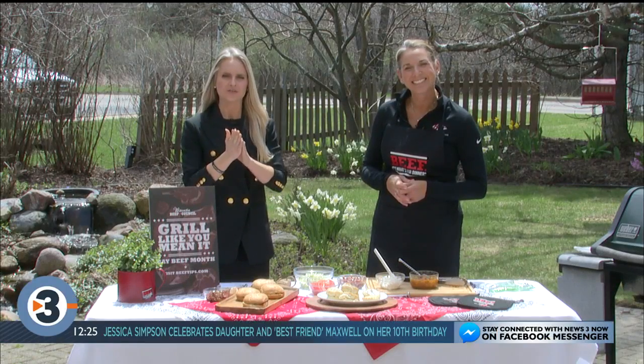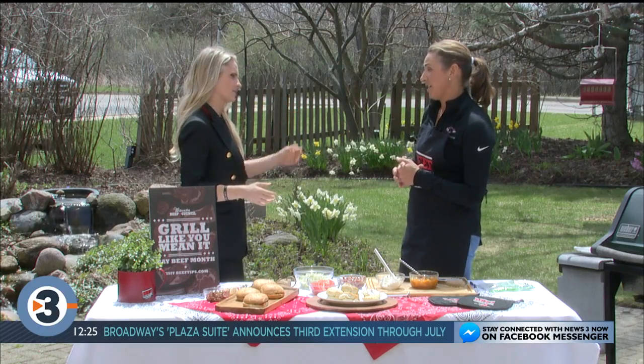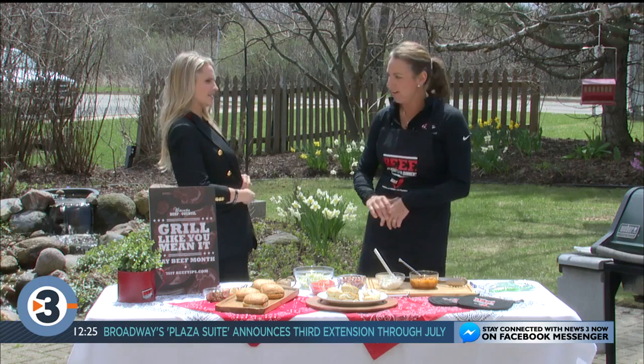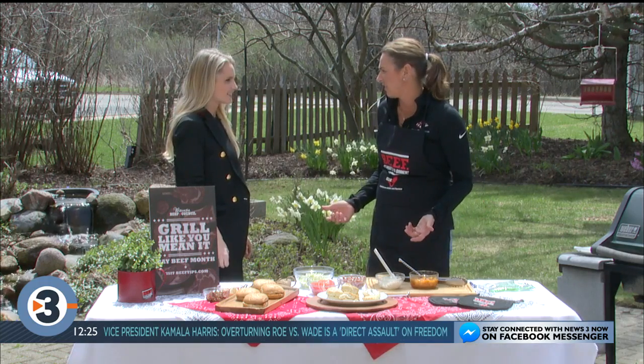Welcome back. We are here with Angie Horkin from the Wisconsin Beef Council talking all things grilling. What a perfect day for this. It's finally here — you don't have a coat on, grilling weather! It's so nice, you can almost have short sleeves on.